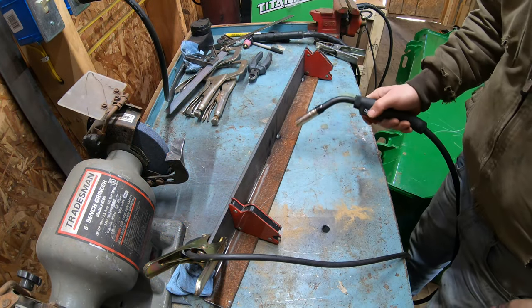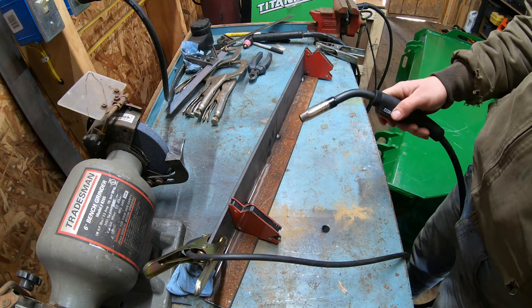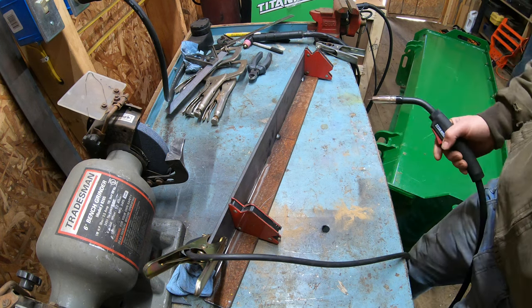Now I've got it tacked in place. I'm going to go ahead and throw some stitch welds on the front and some stitch welds on the back as well. And at the end I'm going to fully weld the front so it's nice and strong.